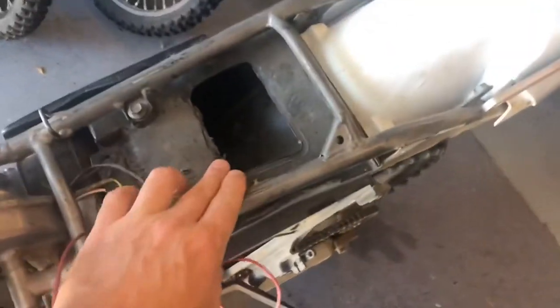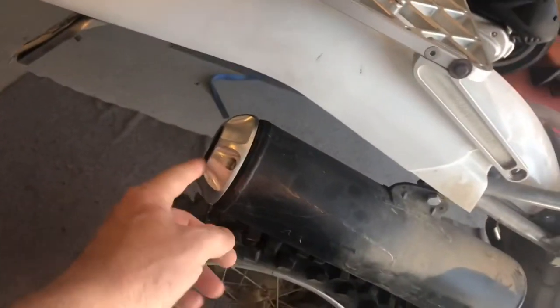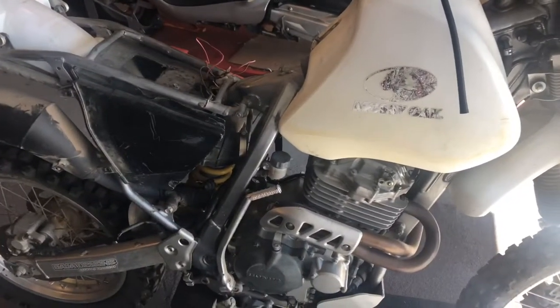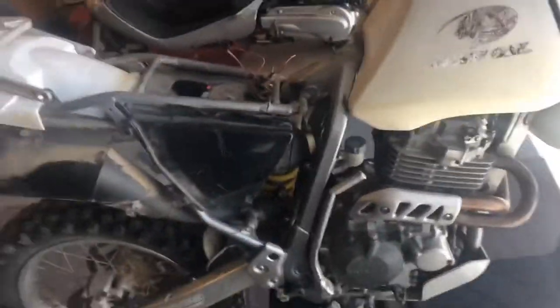What we're going to be doing is replacing this air box, which has been all cut up, mutilated, melted, and destroyed. We're also going to be replacing this exhaust, which has been gutted out with just an end cap stuck on it, so it's really loud. The guy I'm working on this for said it's hard to start, doesn't idle very good, and it's loud.